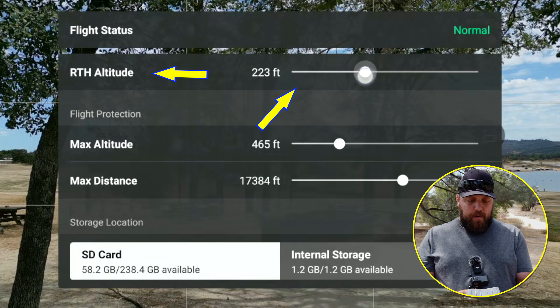I prefer it to be just under 200 feet. That covers just about anything in a general area, including light poles, power lines, tall trees, and even the really tall, major heavy-duty power lines that can be out there.